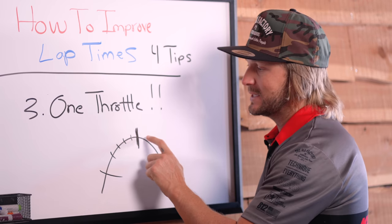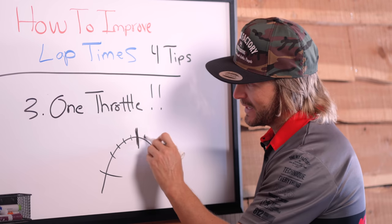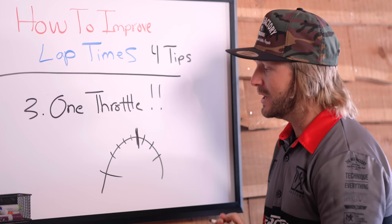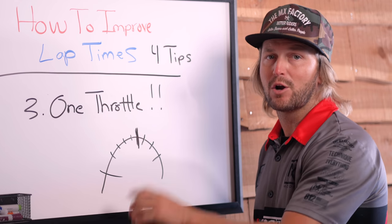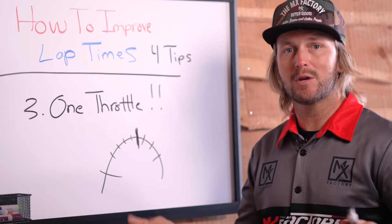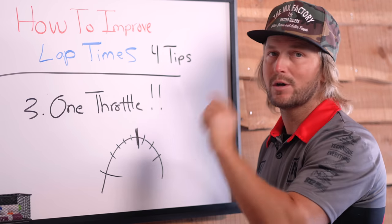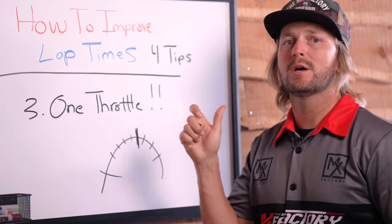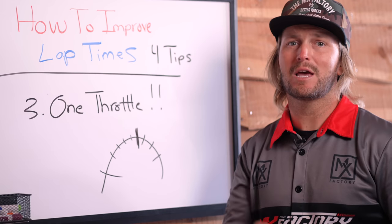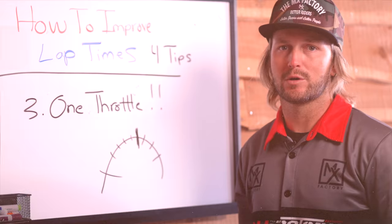If we get on the gas and stay committed to it — even if we're a good rider and can start getting on the gas earlier — those two or three feet are going to equate to a big increase in miles per hour midway down the straightaway. So we want to create straightaway speed. We have to be good at that one throttle. Once you turn the throttle on, be steady with it. That will tremendously help your cornering and smooth out the second half of your corners.